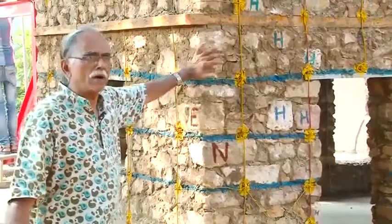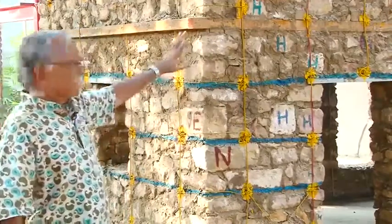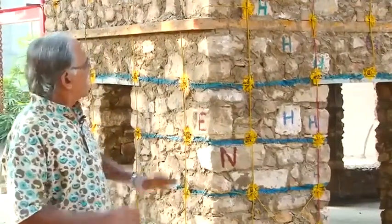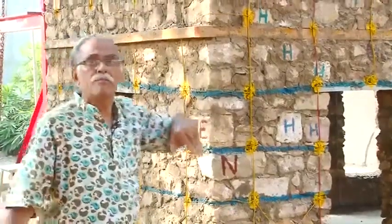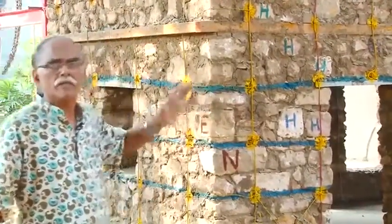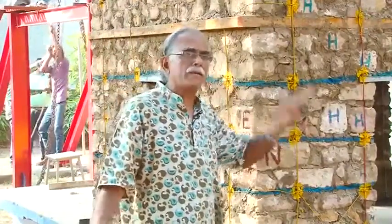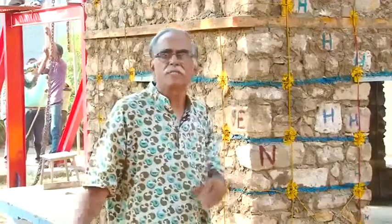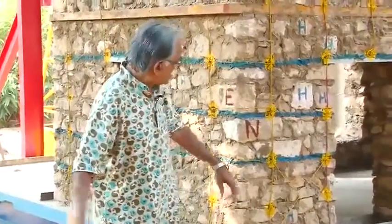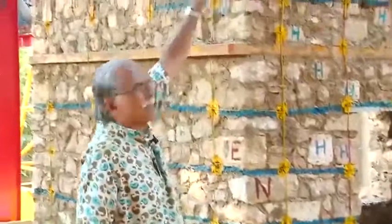This is the second model in our test series of random rubble masonry in mud mortar with containment reinforcement. The most unique thing about this model is that it is two and a half storeys — very similar to the houses built in the hills of Nepal, Uttarakhand, Himachal, and all the mountain areas. In this model, we have incorporated the lessons learned from the first test.